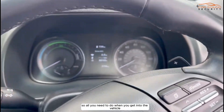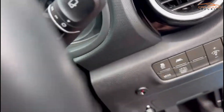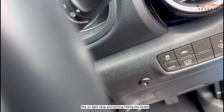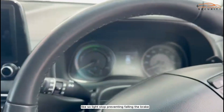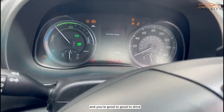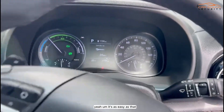All you need to do when you get into the vehicle is take one of these fobs and just touch it there like so. The light stops flashing, foot on the brake and you're good to drive. It says EV on there now. Yeah, it's as easy as that.